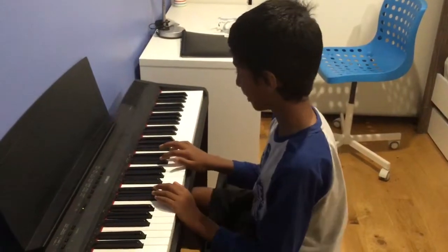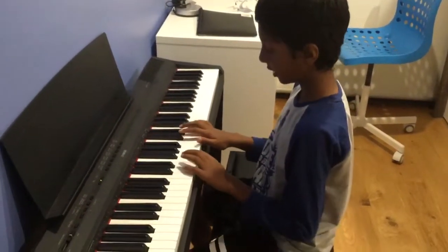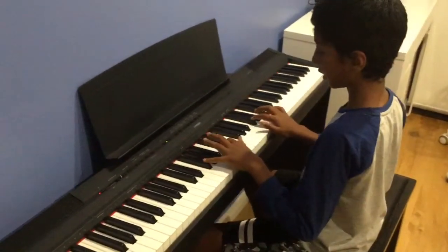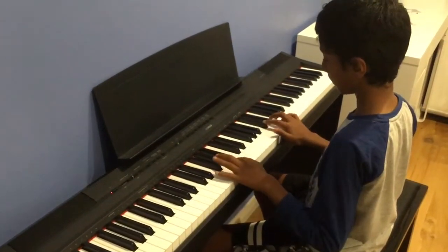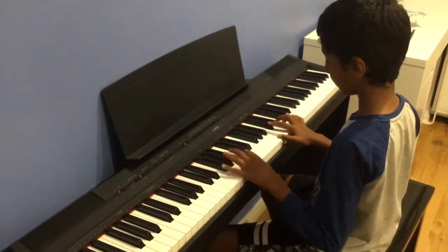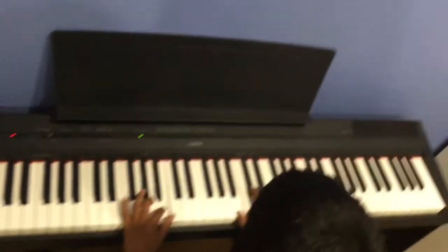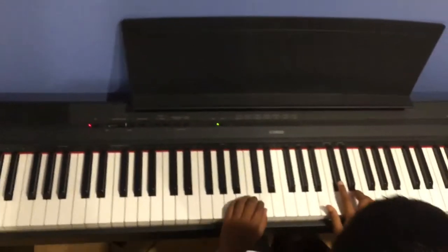Today I'm going to teach you how to play Shape of You. It's originally going to sound like this. So let's get started.